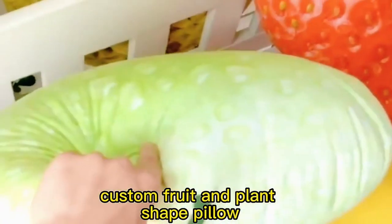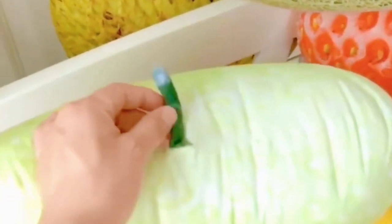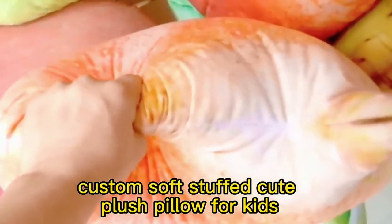Custom fruit and plant shape pillow. Custom soft-stuff tube plush pillow for kids.